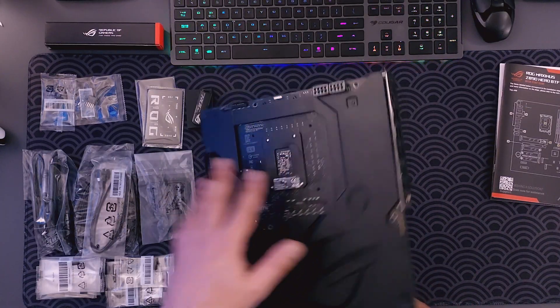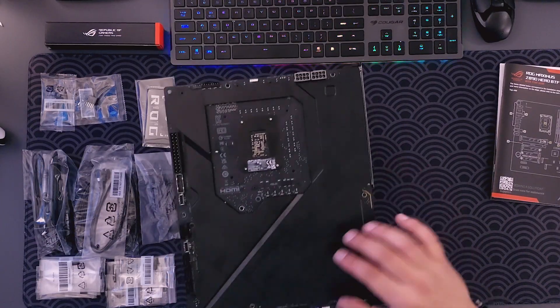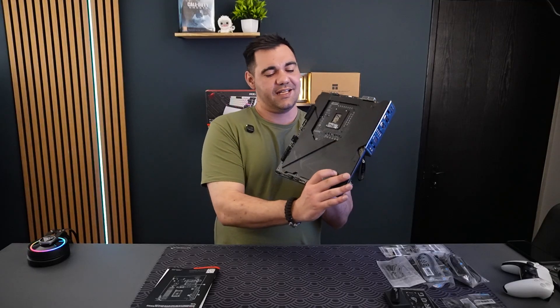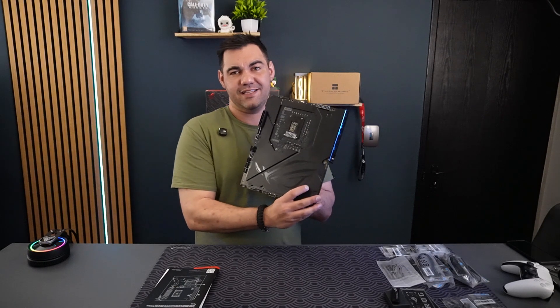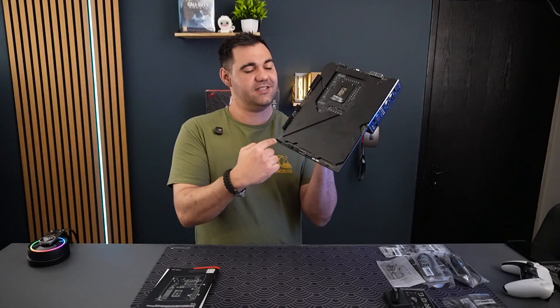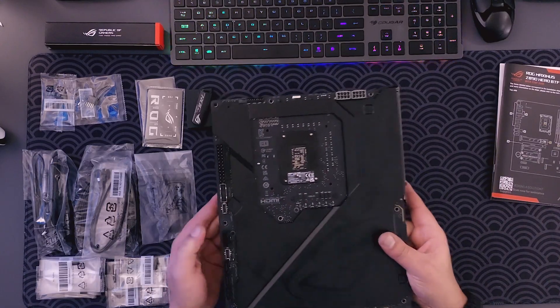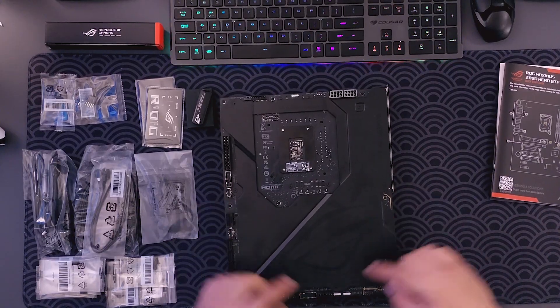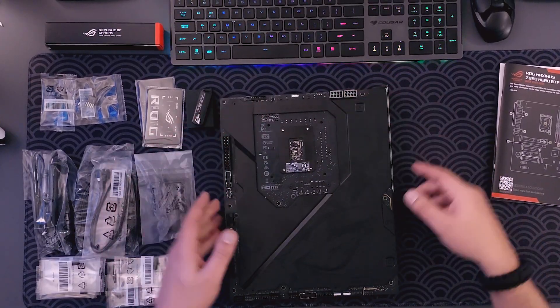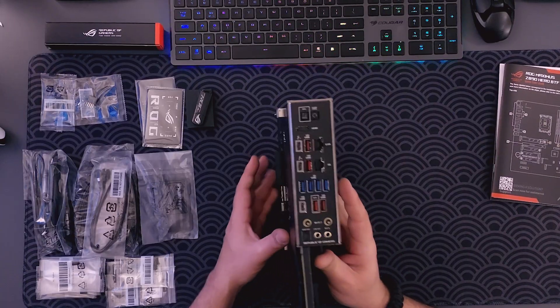If we look at the back side of this board, you can see it is solid — a solid plate backing. All your connectors are on the back, as this is a BTF motherboard, so all of them are connecting from the back.